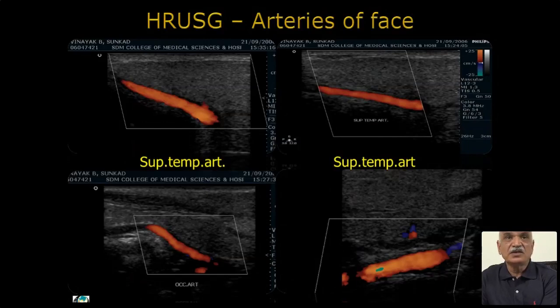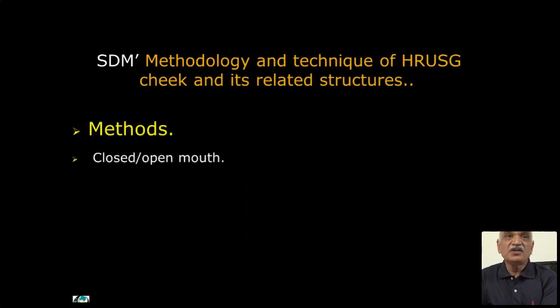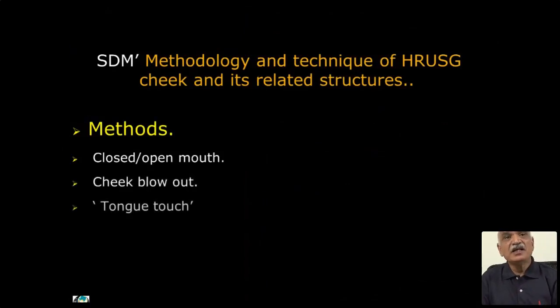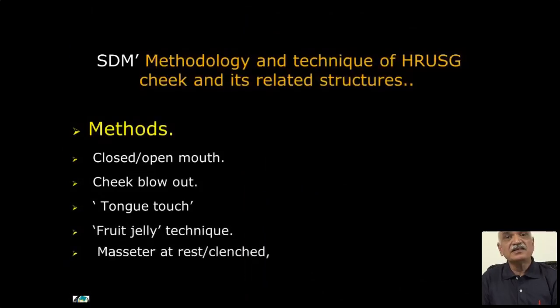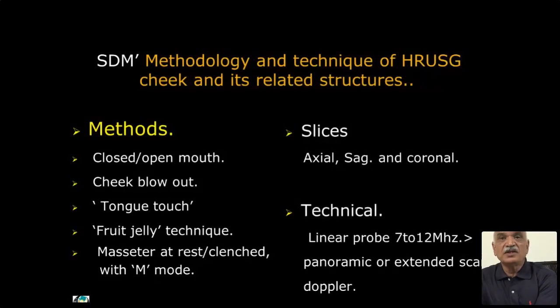All these can be identified on ultrasound. For technique, we have devised our own methods. You can also devise your own: closed mouth, open mouth — just open mouth without altering the cheek — cheek blow technique, tongue-touch technique, fruit jelly technique, masseter at rest and clenched position with M-mode. Slices are taken: axial, coronal, and of course panoramic. Probes of 7 to 12 megahertz are used, and Doppler is included.